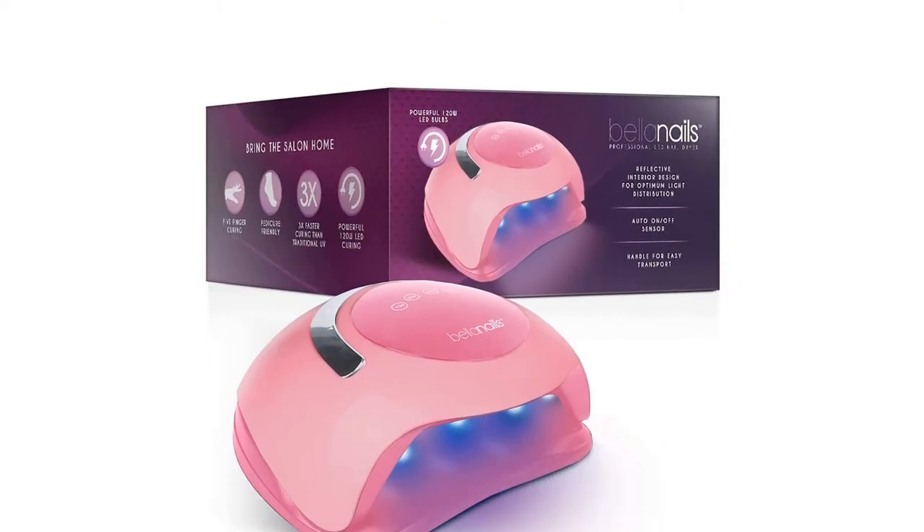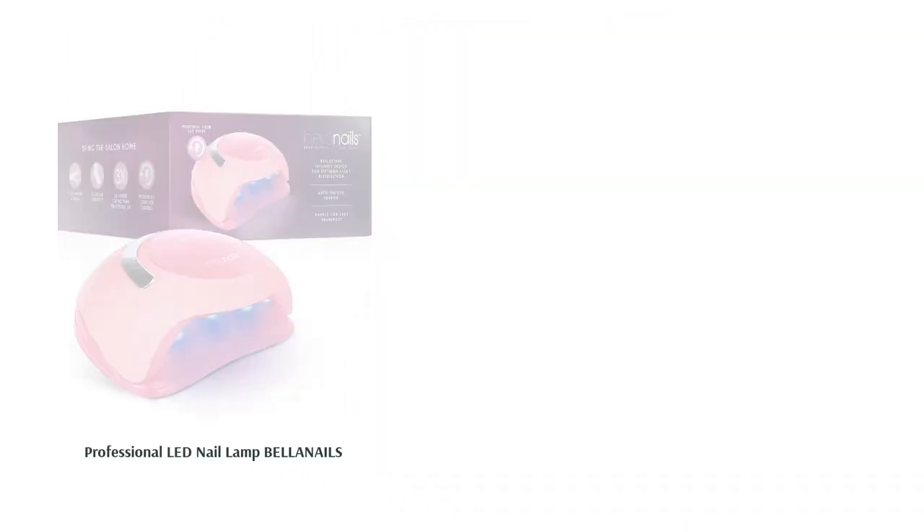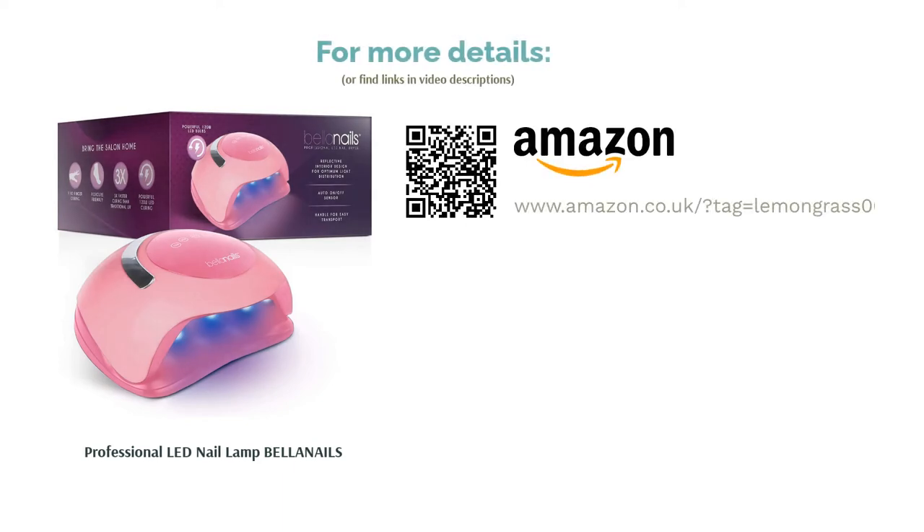Of course, you don't have to run it that fast, as there are four different speed settings in total, ranging from 10 to 99 seconds. The device also comes with a nifty carry handle, which means you can easily transport it around the home or salon.